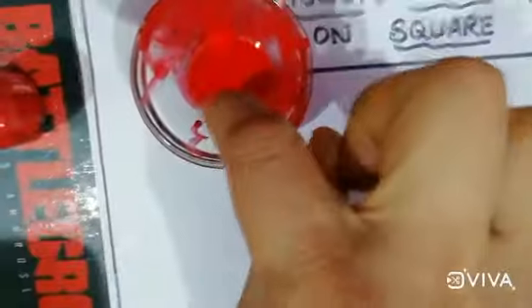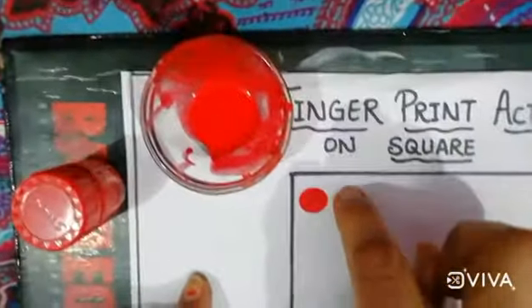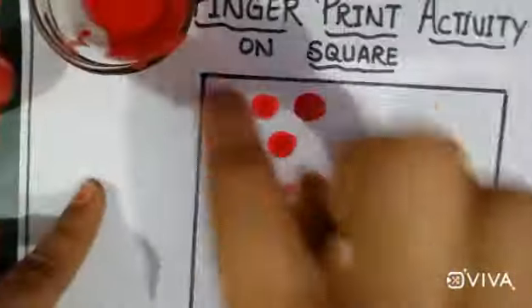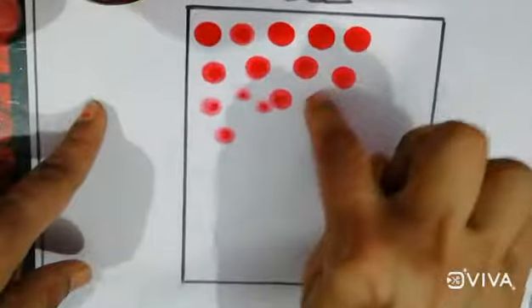I will dip the tip of my index finger. This is a fingerprint activity. Make this square beautiful with red color.